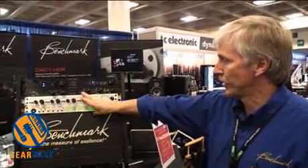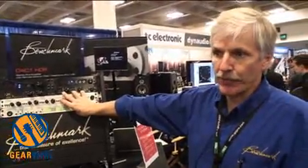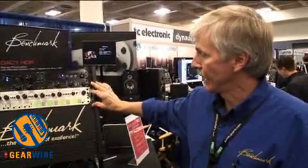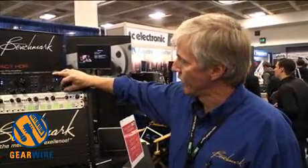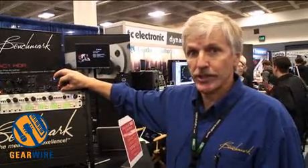It has polarity inversion on each channel and a 40 hertz high-pass filter. It has meters and these rotary switches, which are 12-position military grade switches that continuously rotate through multiple turns to take you through a total of 38 positions.